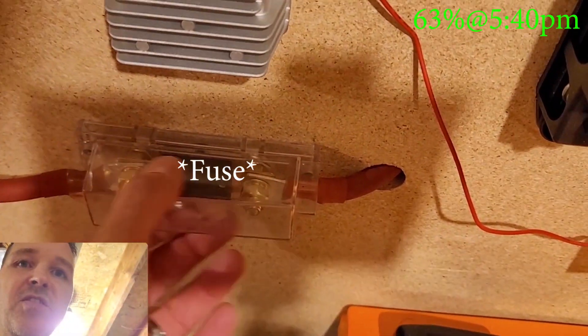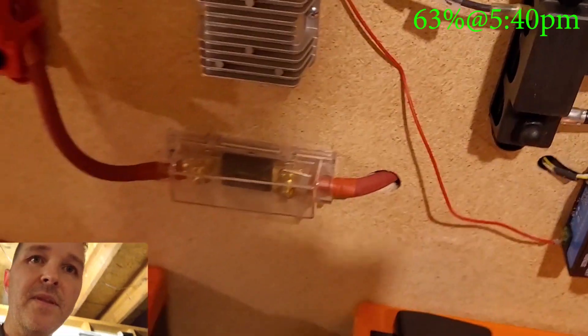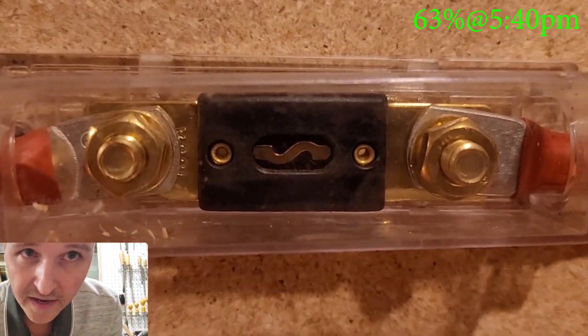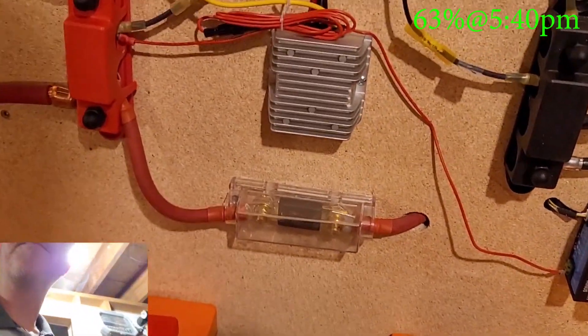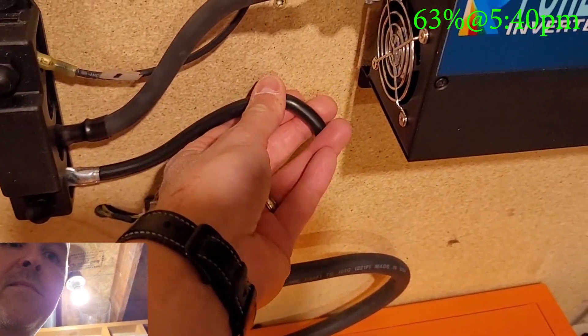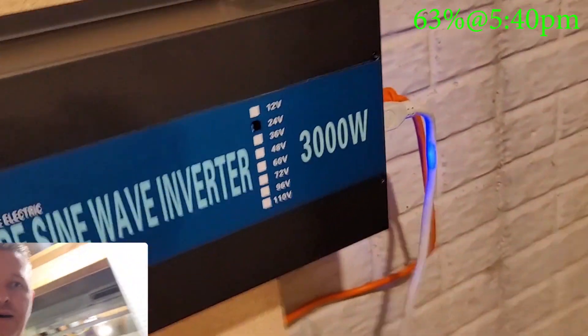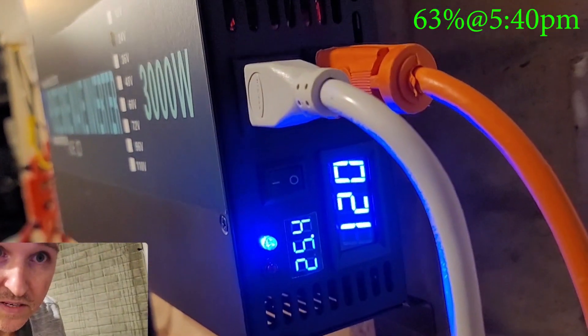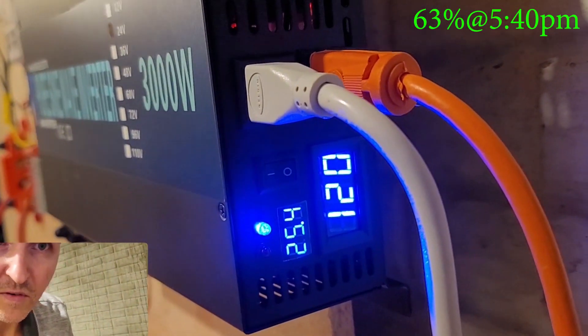It is getting a little warm around this circuit breaker right here. That fuse is a 150-amp fuse, but we're still not peaking near that — we're only doing 1,500 watts. Everything looks fine: we have 25.4 volts and it just turned off again.